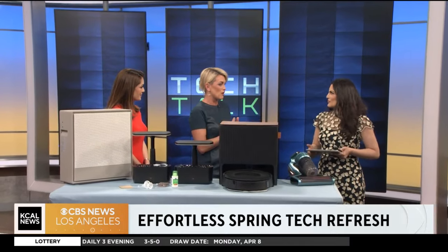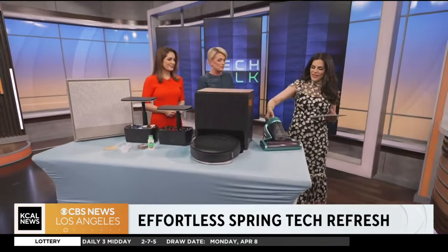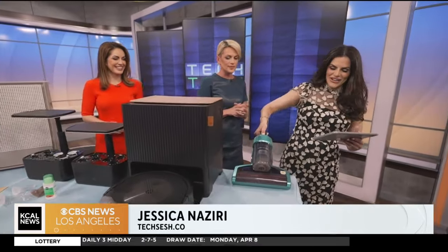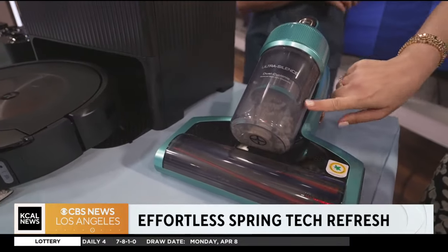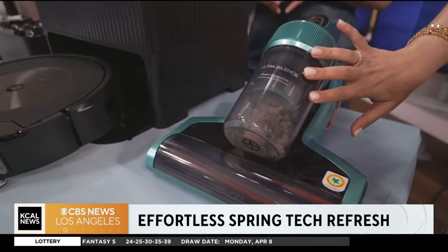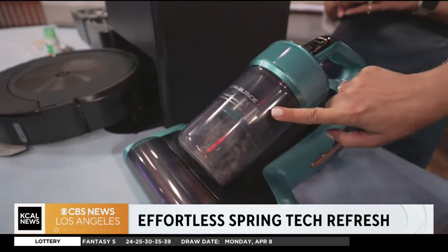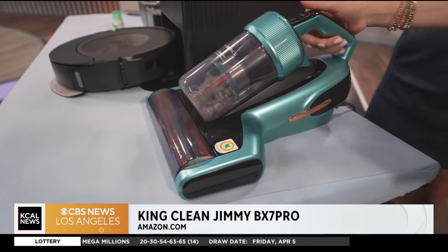I'm really excited about this because this allergy season in particular has hit me so hard, and you were just showing me this vacuum. I was showing you a little demo. Take a look — this is dust from your actual couch.